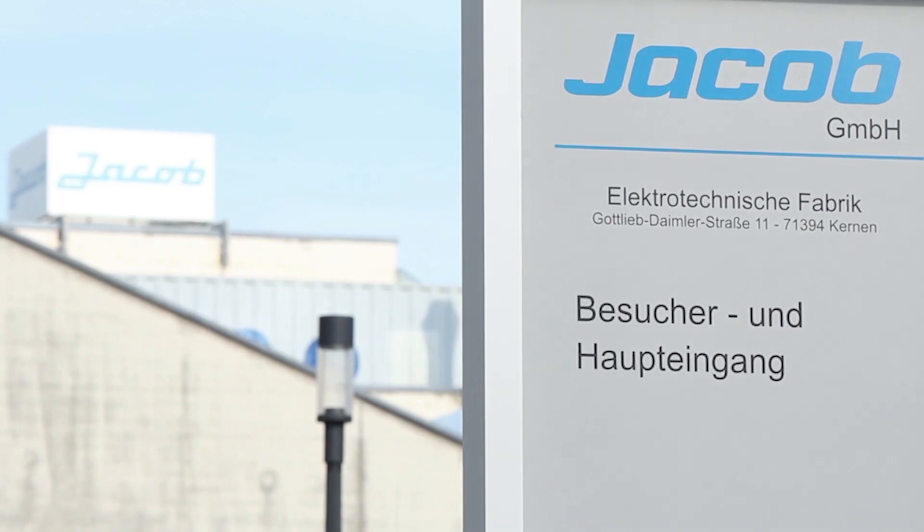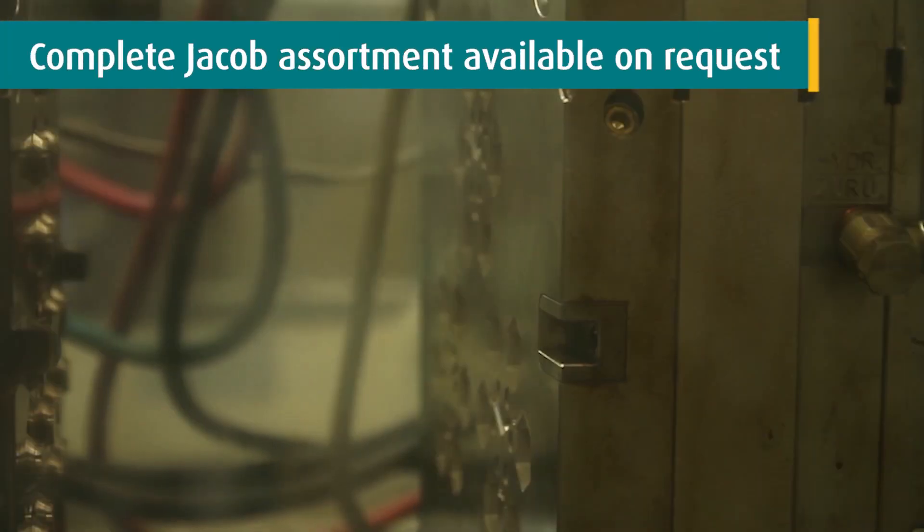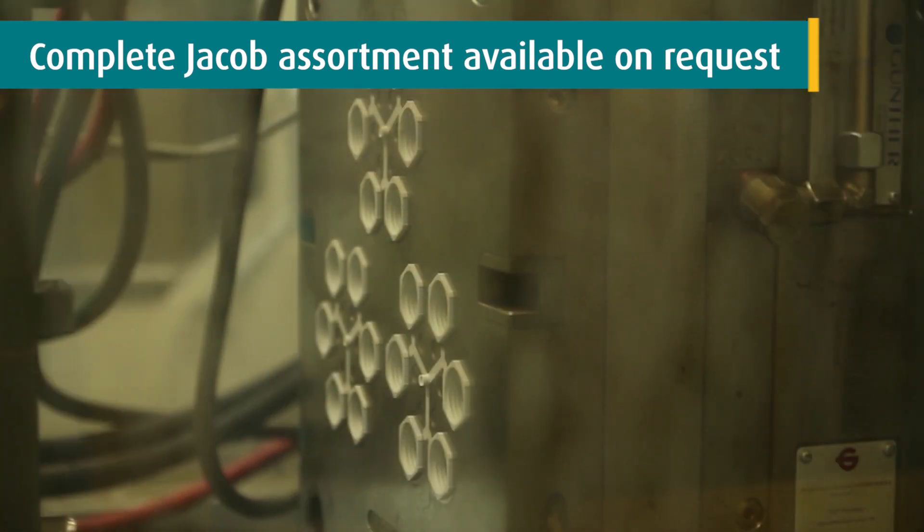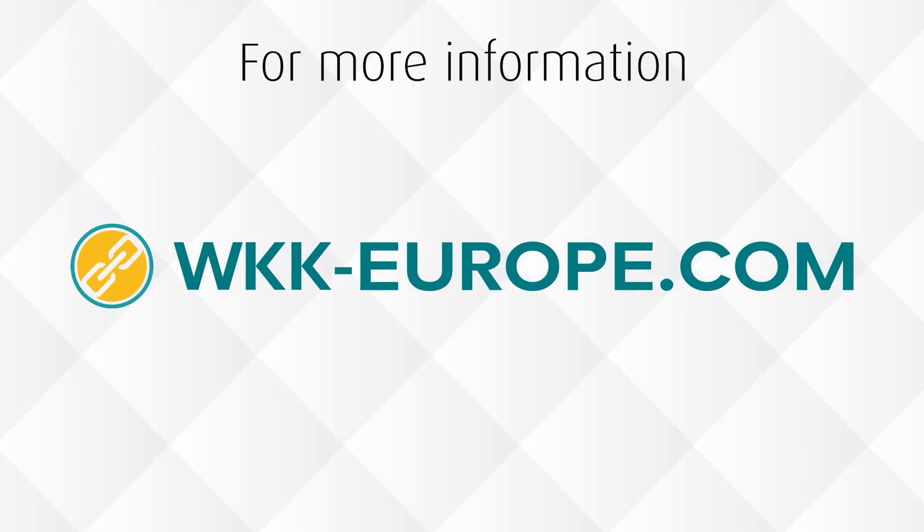As a direct partner of Jacob, we can supply you with all Jacob products, also those which might not be part of our standard assortment. Do you want more information? Visit wkk-europe.com or contact us for advice.